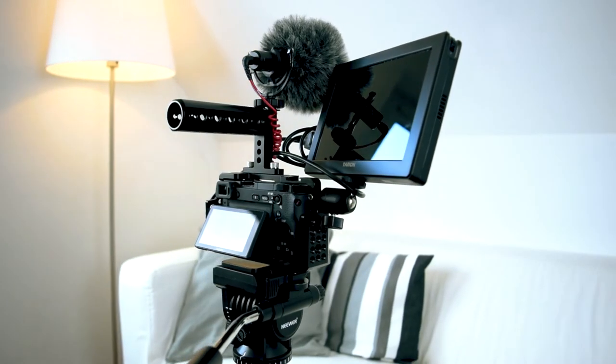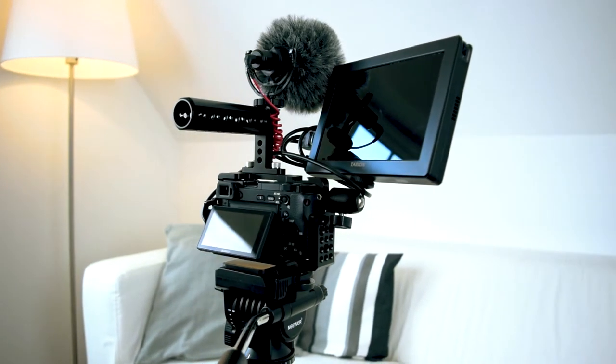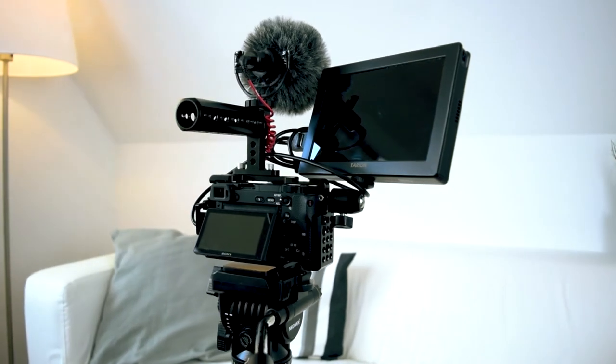Hey, I'm Brianne. I promised it — there were some difficulties — but here it finally is. This is the gear that I use to film my YouTube videos.